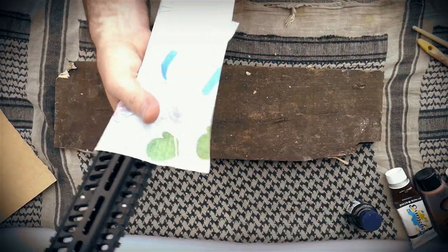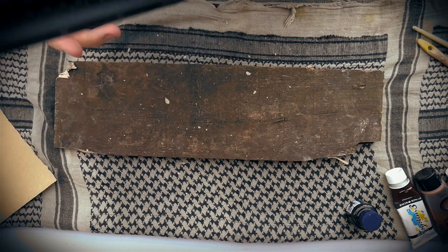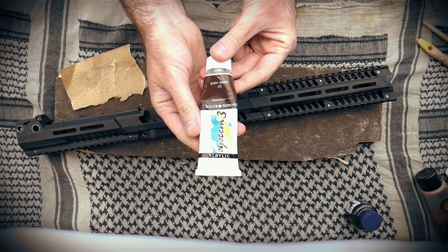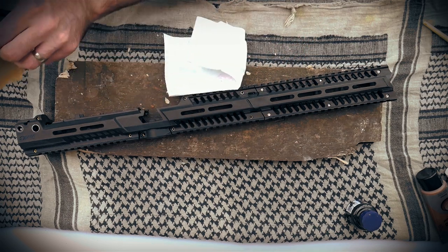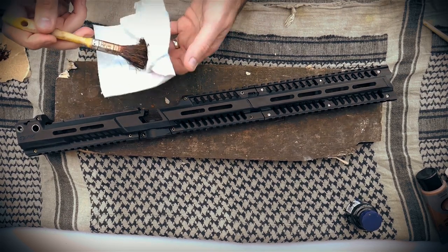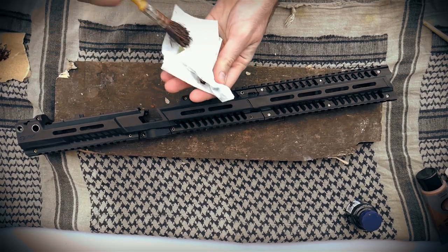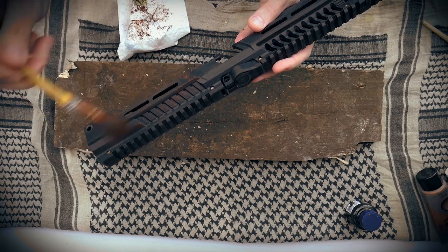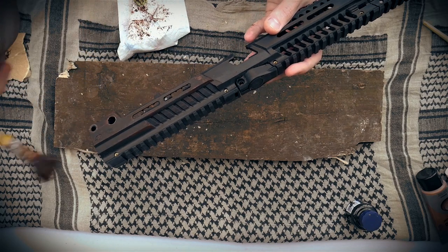Remove any sanding dust and debris with some kitchen roll. Now we're going to start with some acrylic burnt umber brown. This is a really good earthy, muddy colour. Apply some on your rough old brush and wipe off any excess, leaving very little on the end of the brush, and lightly apply roughly over the whole piece.